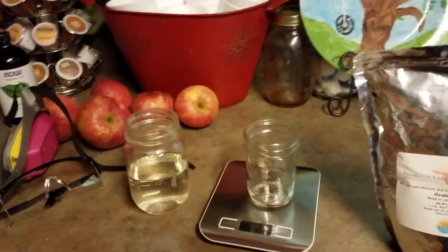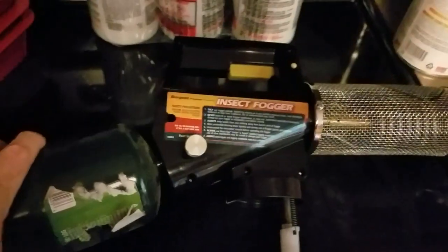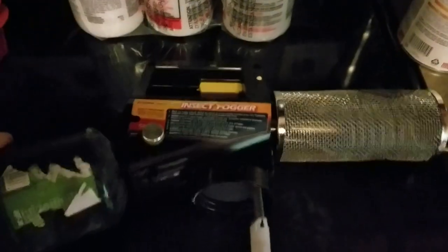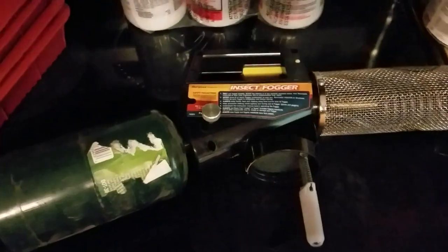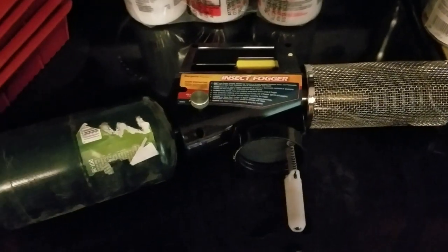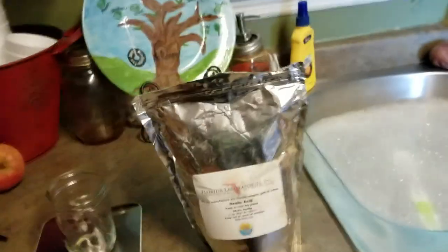I actually got this fogger right here on walmart.com and I think it was fifty to sixty dollars. It works very well. Of anything I've seen to treat bees, this is the best thing right here. You can also do mineral oil but it's not near as effective — it's about a fifty percent kill. This is a hundred percent kill. Oxalic acid will knock those mites out, no problem.